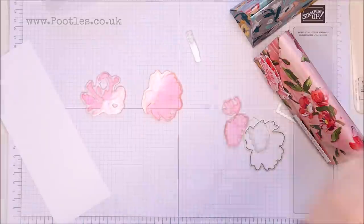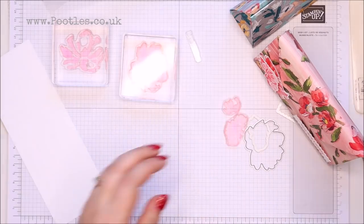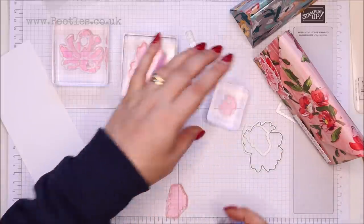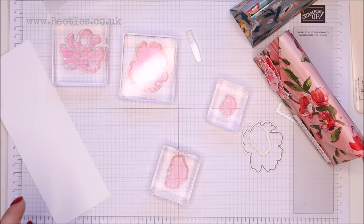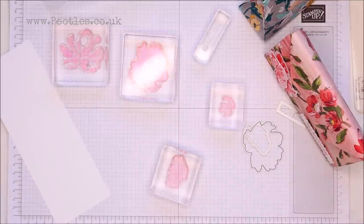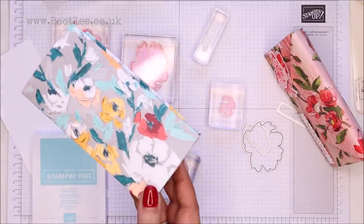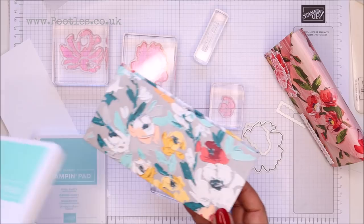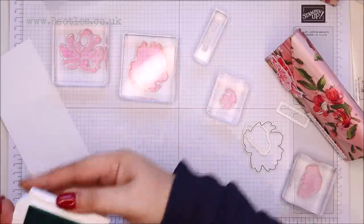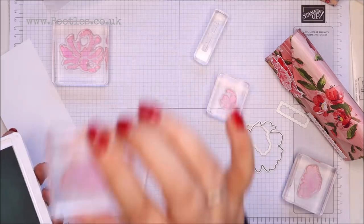So I'm going to get all of this stuff mounted up on blocks — one, two, three, four, and five. I like to have options. And I've got Pool Party out because that's this colour here. But actually, I think I might go Coastal Cabana. I'm going to go Pool Party for this large one.